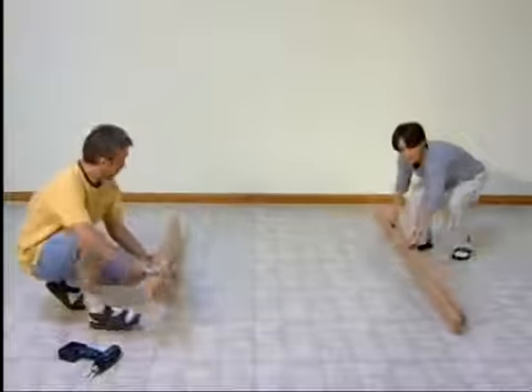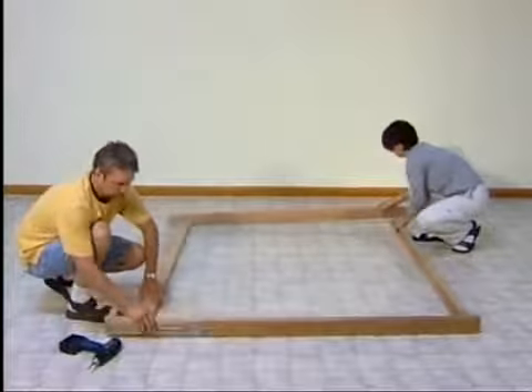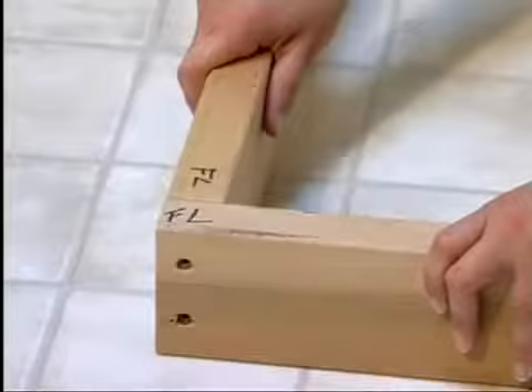Lay out the base pieces in the location you have chosen. A minimum ceiling height of 7 feet 3 inches is required for installation. Notice that the base pieces have corresponding marks for easy assembly.